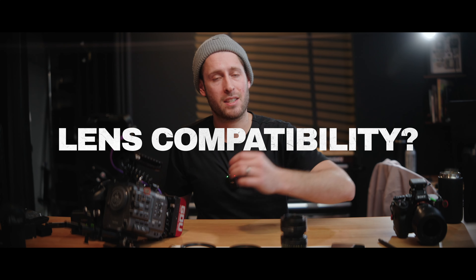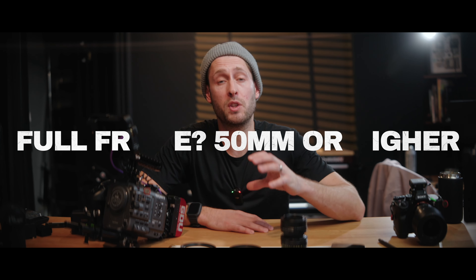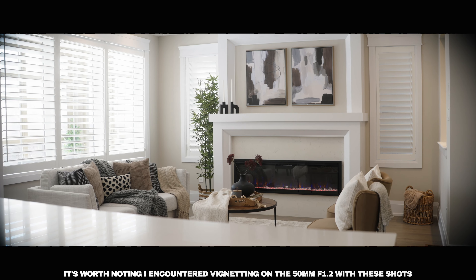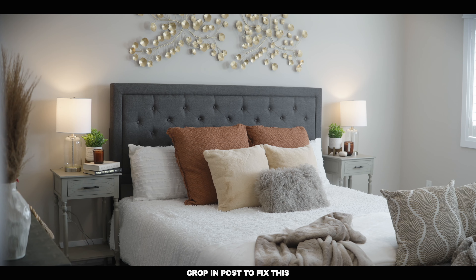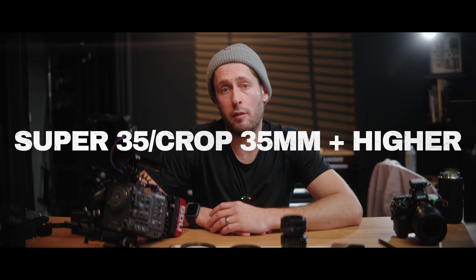In terms of lens compatibility: if you're using Super 35 or crop mode, you have a lot more flexibility. If you are using full frame, you have to go 50mm or higher — if you put a wide lens on and attach the adapter, you're going to see the edges and get a big vignette. With Super 35 or crop, you can go down to a 35mm.